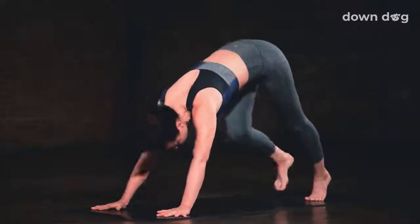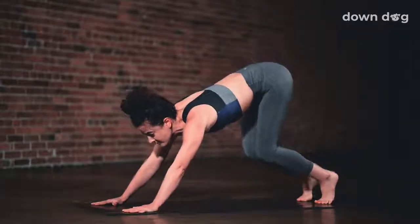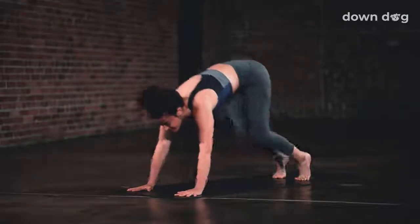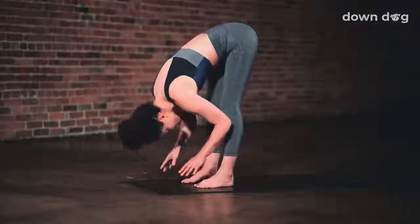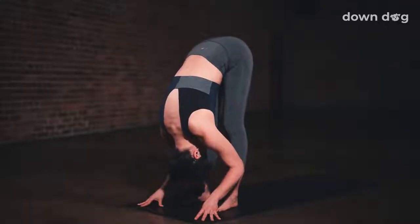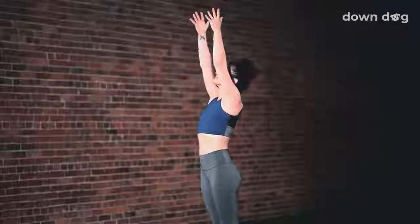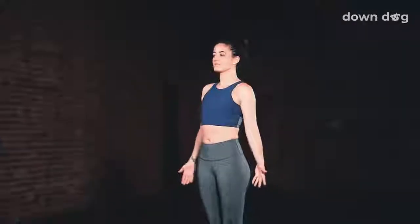Exhale, step back, downward facing dog. Tippy toes. Gaze forward. Exhale. Bend your knees and step or hop to the top of the mat. Inhale, halfway lift. Exhale, fold. Inhale, circle sweep, arms to sky. Urdhva Hastasana. Exhale. Tadasana. Hands by the hips.